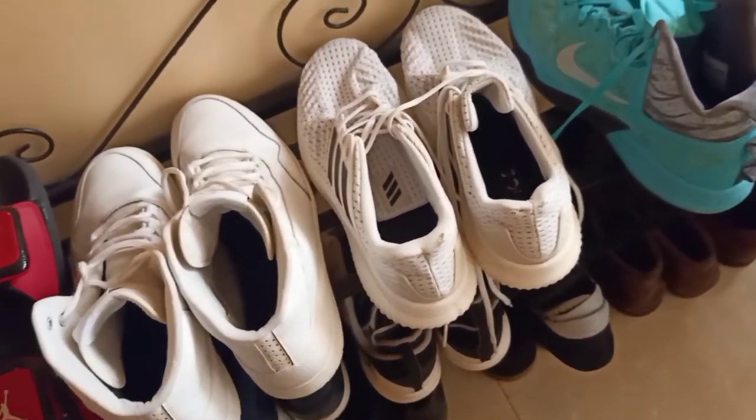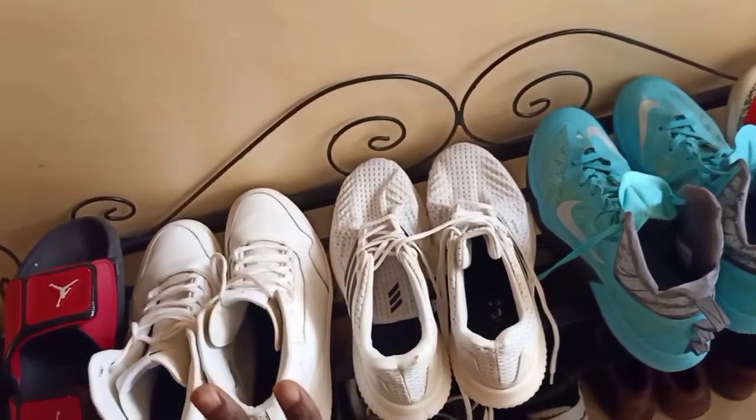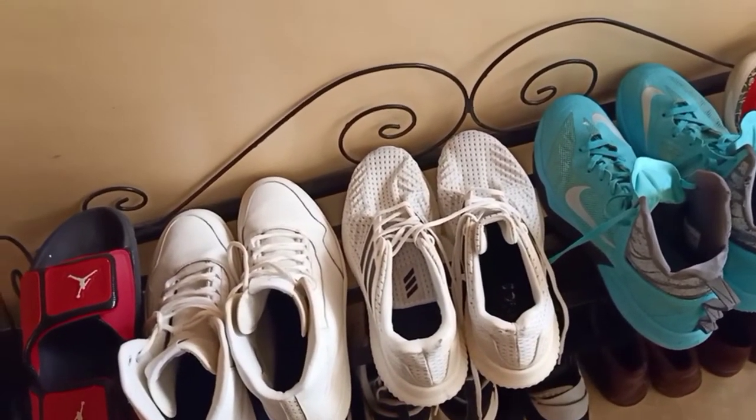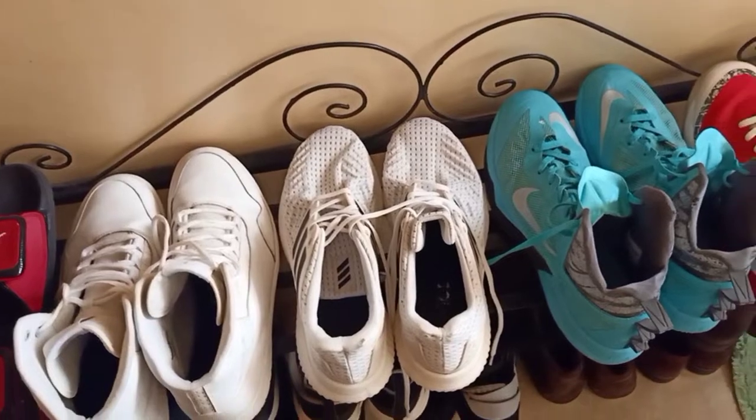I'm just going to share with you how I clean them - the process and settings of the washing machine. I hope you're going to learn something, and in case you want to buy a washing machine, it will be easy for you.